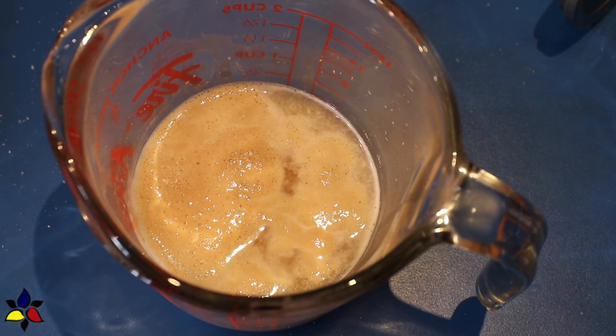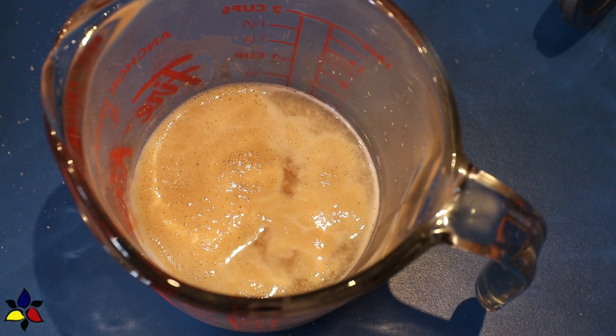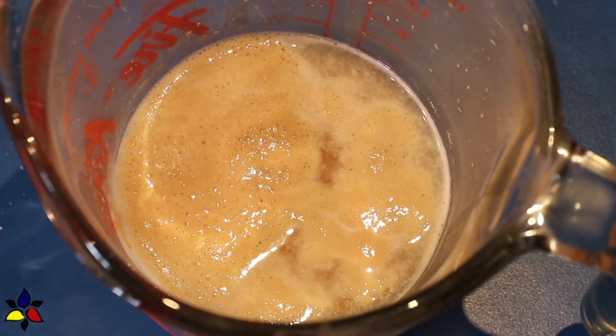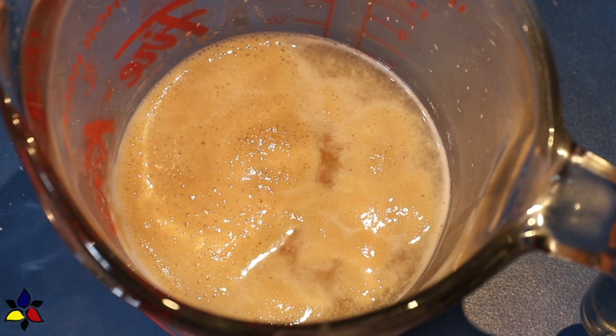For the yeasted version of this keto vegan bread roll, start by first blooming your yeast. In a small bowl, pour in the warm water and add the dry yeast and stir. The water should be about 120 to 130 degrees Fahrenheit, or 50 to 55 degrees Celsius. After stirring, set your bowl aside for about 20 to 30 minutes to give the yeast time to bloom. At the end of that time, check for small yeast bubbles on the surface of the water — it kind of looks like a soft, velvety bloom.